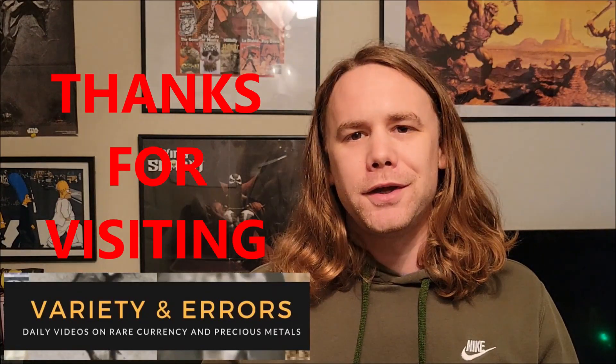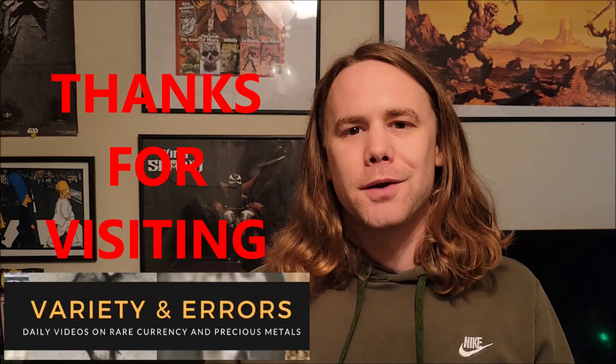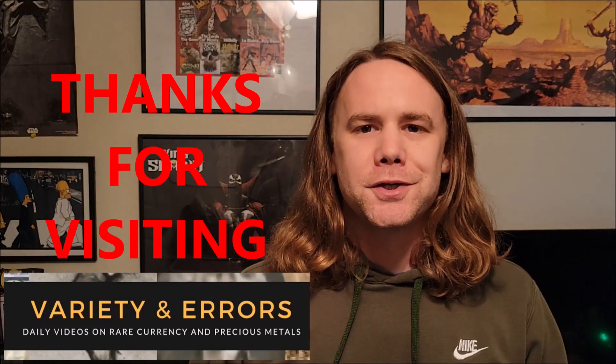Hey, what's going on folks? Another great video here on variety and errors. Let's talk about another really cool error coin, and that's brockage coins.